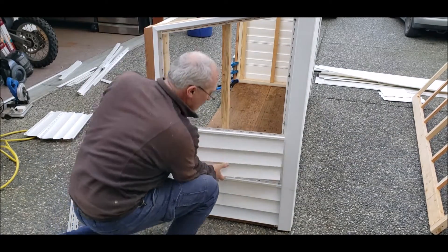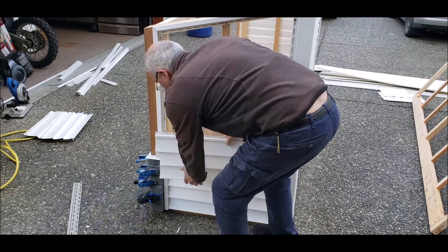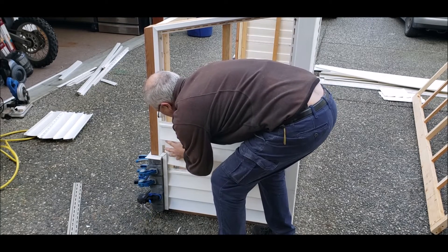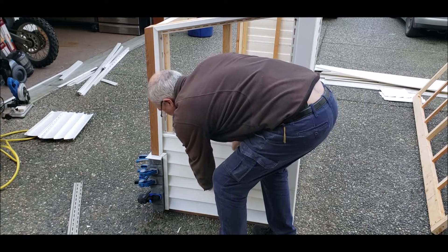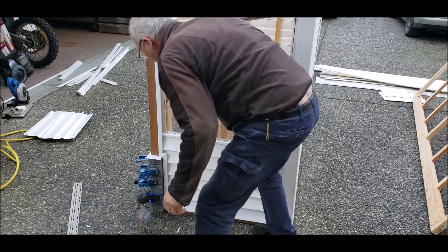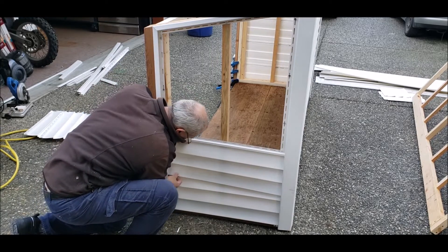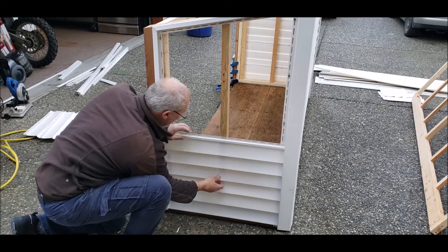Let's have a look at how that fits. Get that side in, put my arm in behind here to bend it. And there we go — just got to get that down a little bit to get it in that slot. And there we are.